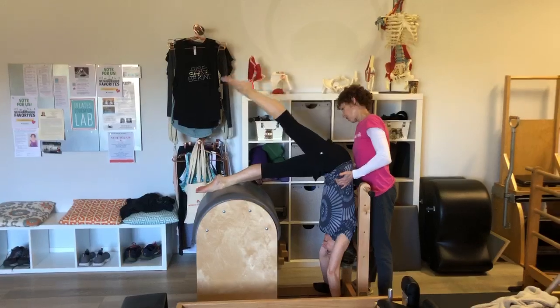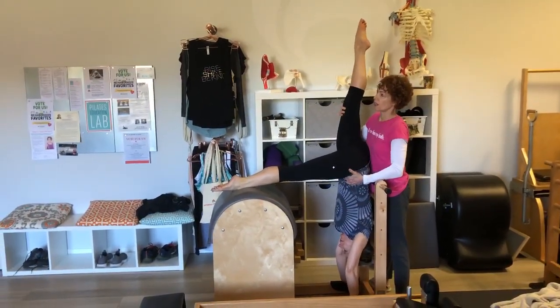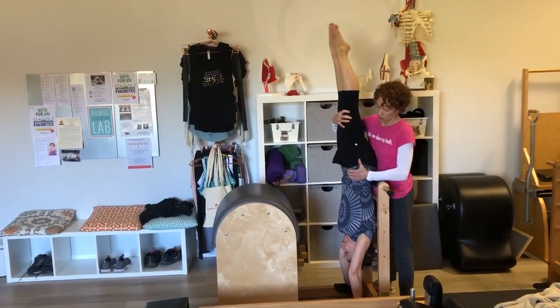You're okay? Okay. Now bring the other leg up. And hold this leg up and add the second leg. That's it. Beautiful. Hold.